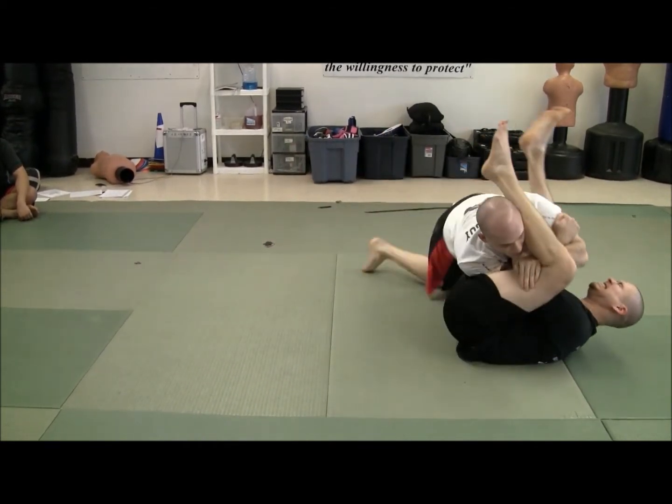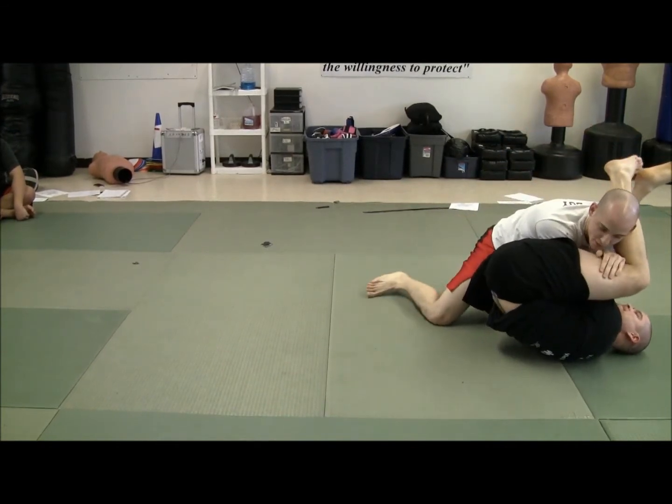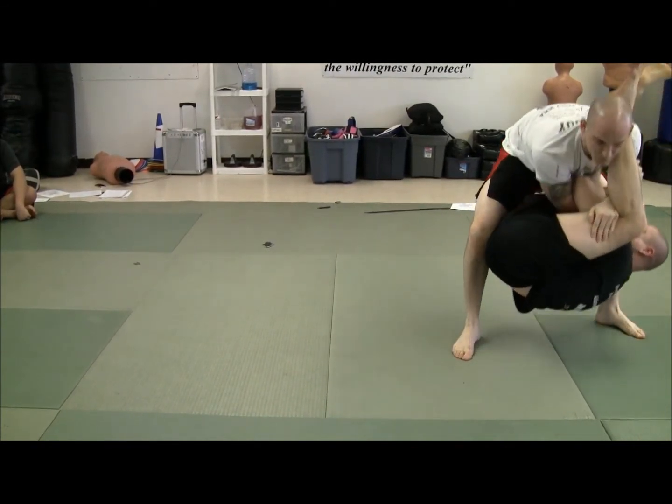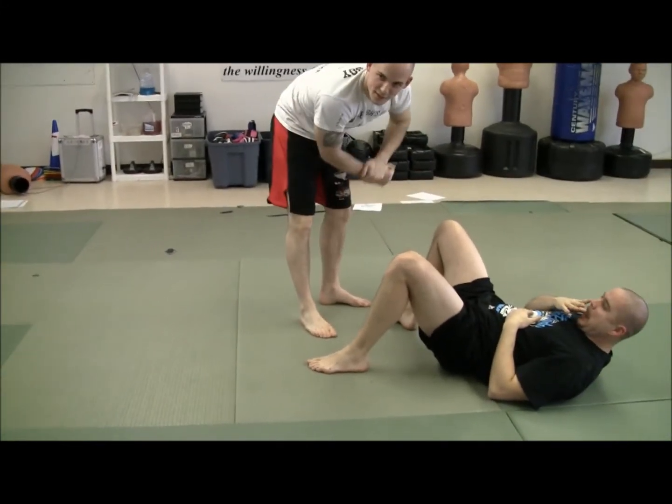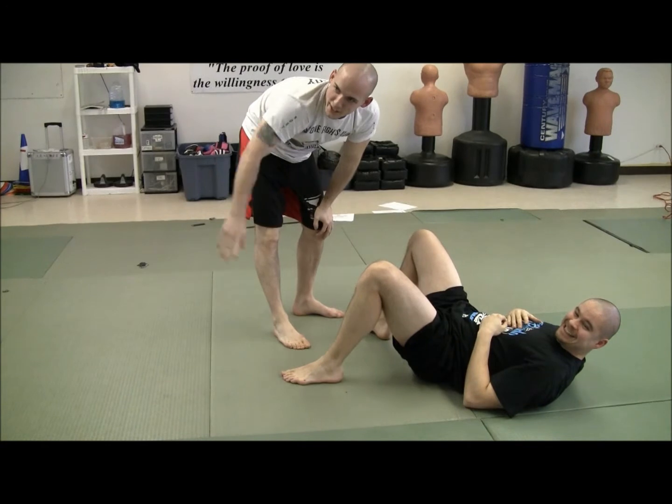So I use that momentum, I come up. Now if somebody's hanging on really tight with everything, there's nothing wrong with picking them up and slamming them on their head. Just saying — I've done it before against the fence, I actually did it to Jack before. Hey Jack!